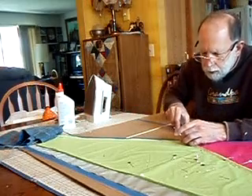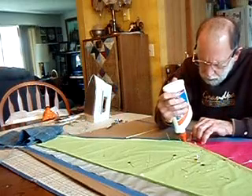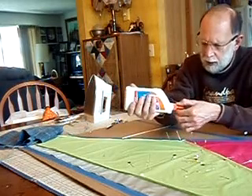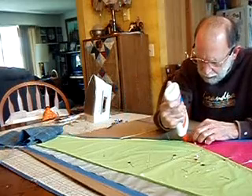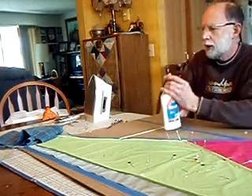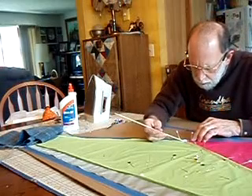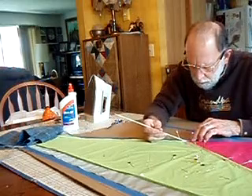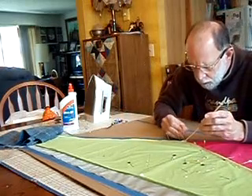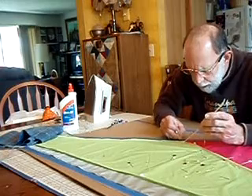And we're going to clip it. I thought we had enough glue there, but apparently not. Oh, we've got too much. So we want that to look as pretty as we can.